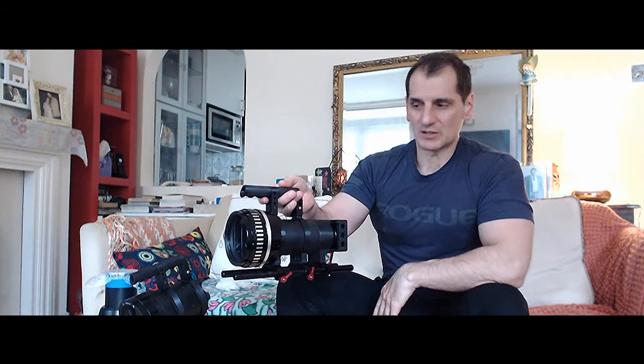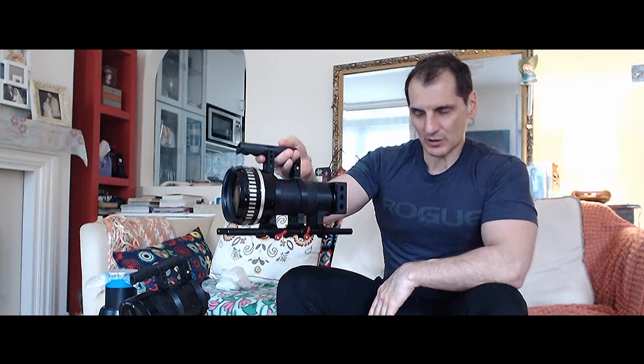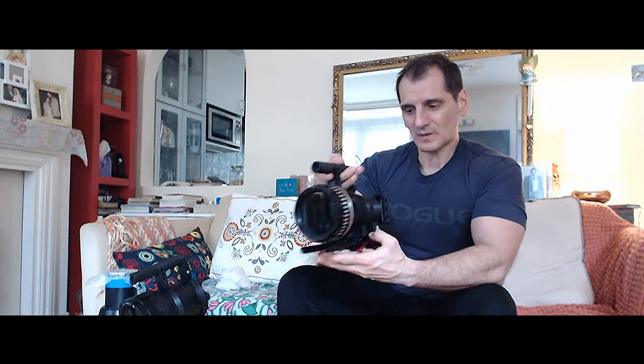This setup is very simple yet extremely functional. As you can see, it can be carried this way — you can manipulate the shots quite easily and hold the camera in your two hands.